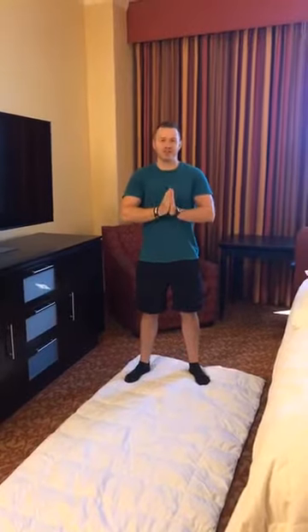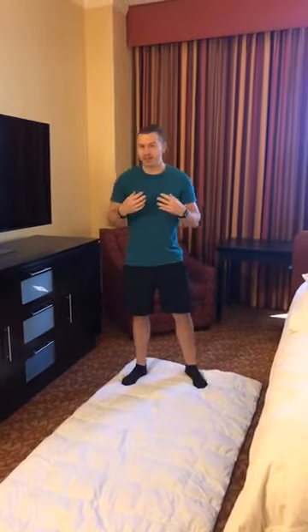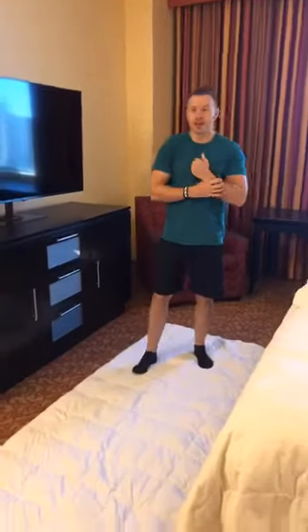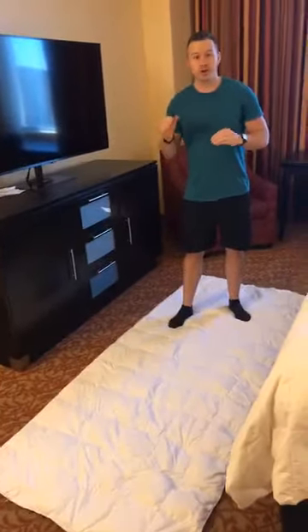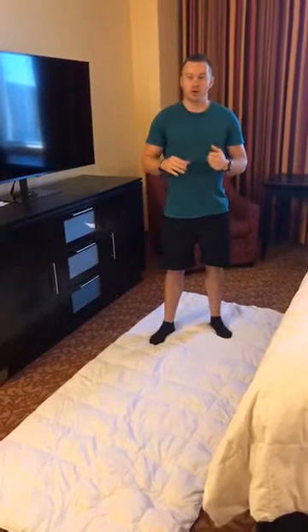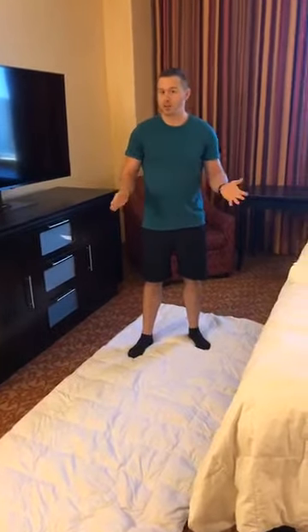Most people don't like burpees, but it's such a good movement because it involves your entire body. A workout that I like to mix in is just 50 burpees — however long it takes you. If you're at a better fitness level, you can go as fast as you can, still always having good form. But even if you are older and not very mobile, maybe cut the number down a little bit and just take your time on it. That's fine too.